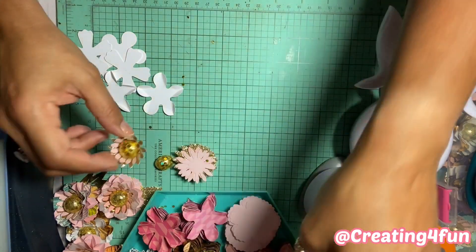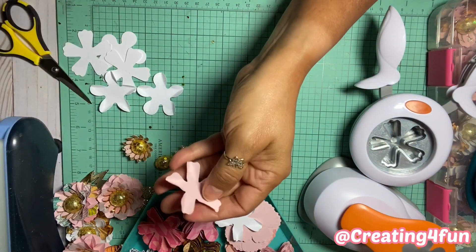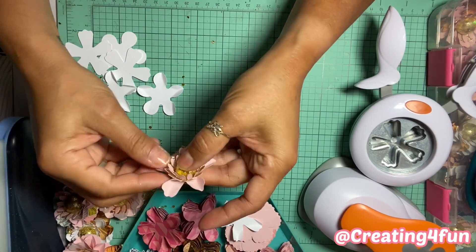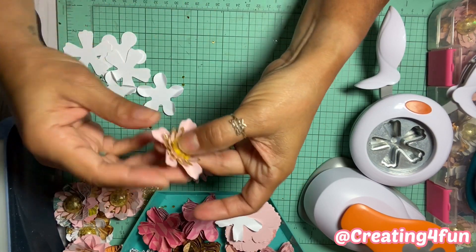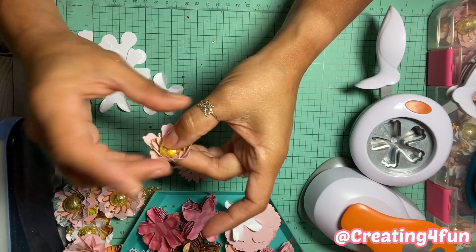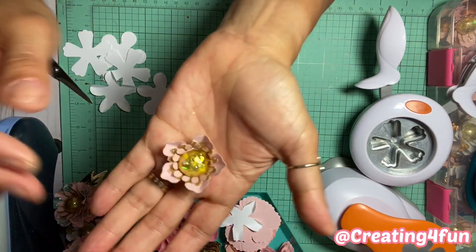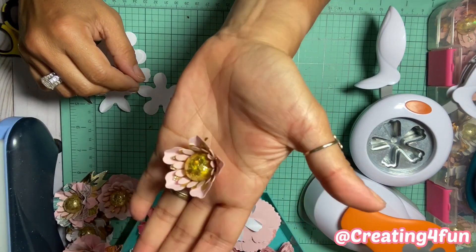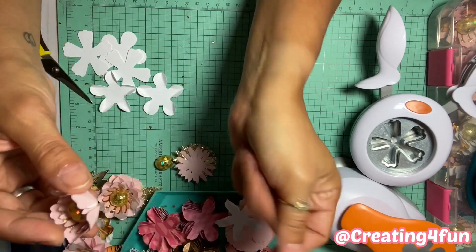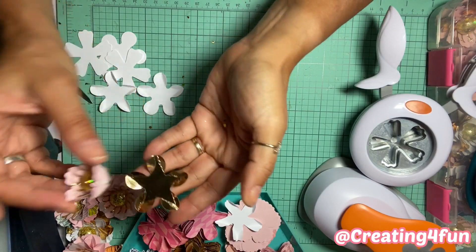So this is your first petal — just glue it right to the middle of the center. I do at least five or six layers. Once it's glued, just kind of pinch it up so it's making a little flower pod, so to speak. Then I decide what to do next — I think I'm going to do this one gold.